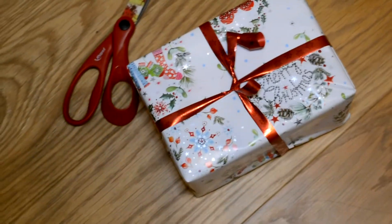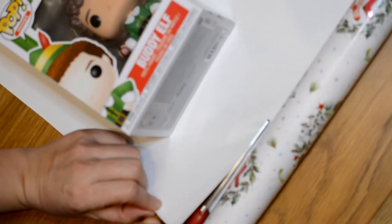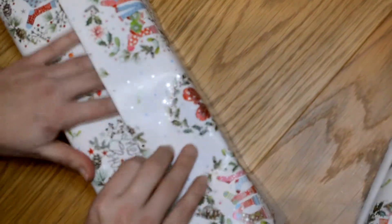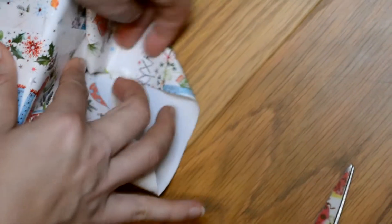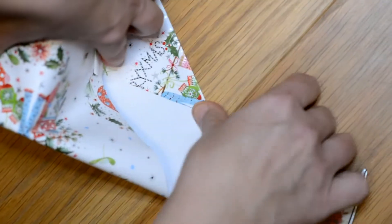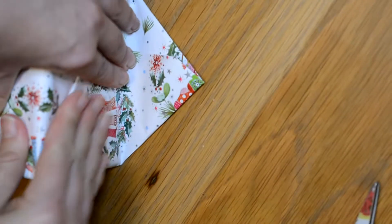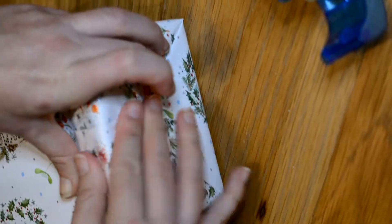Next we're going to move on to wrapping gifts. The first is the easiest — a classic little box. If you don't know how much wrapping paper you need, just turn the gift completely around and you'll have the perfect size. Then you just wrap it. For folding the paper, I recommend doing it in triangles — you fold like two triangles from both sides, and then the remaining paper you just put up onto the gift and secure it with tape. Do the same on the other side, and BAM! It looks great.